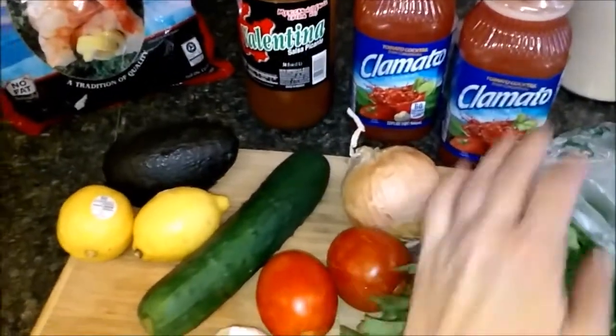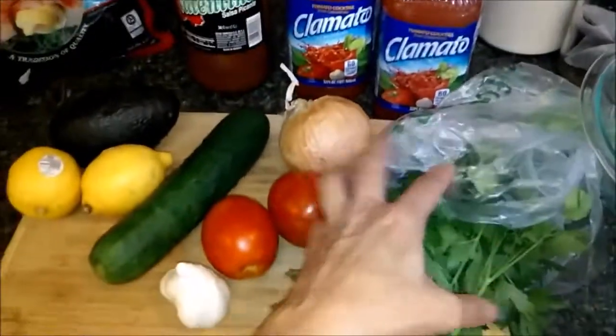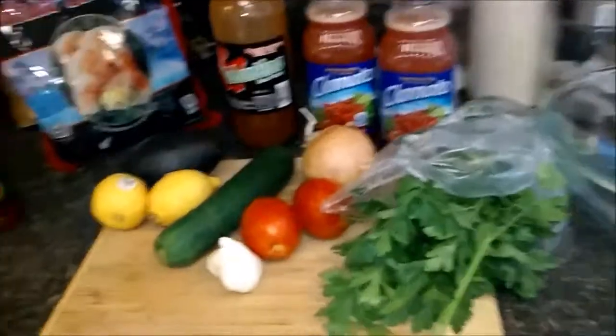And then you've got your cilantro. Some people like to use parsley, but cilantro gives it a nice flavor. Then at the end, of course, you're going to want some cocktail sauce. I don't like horseradish, so you're not going to see horseradish in my ingredients. But these are the ingredients — as you can see, it's not much.